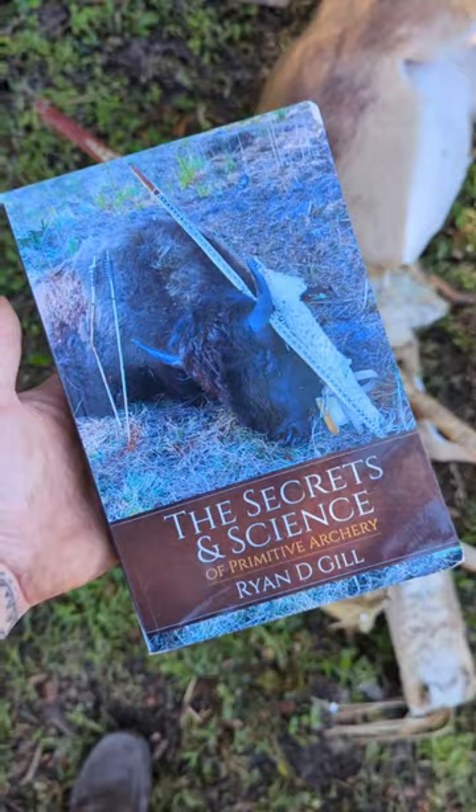We have a ton of that information in my book, The Secrets and Science of Primitive Archery. Sinew bowstrings almost never wear out, and they are reliable time and time and time again. I almost exclusively shoot sinew bowstrings.